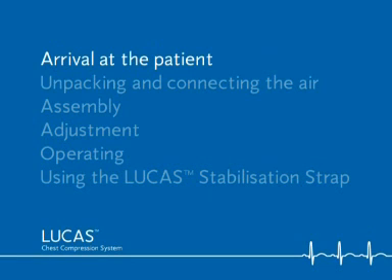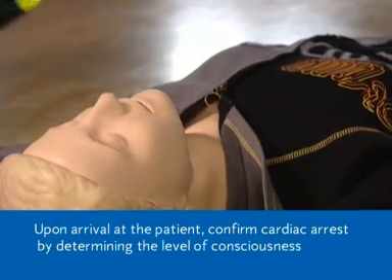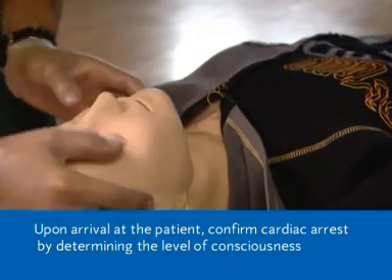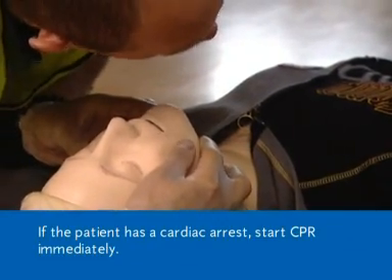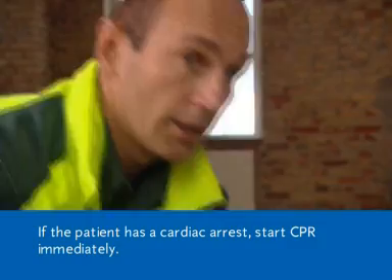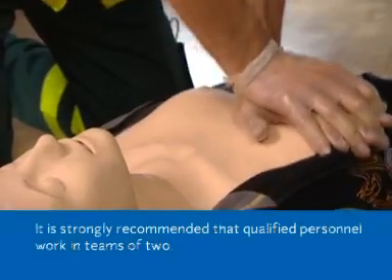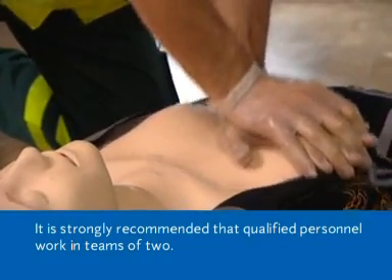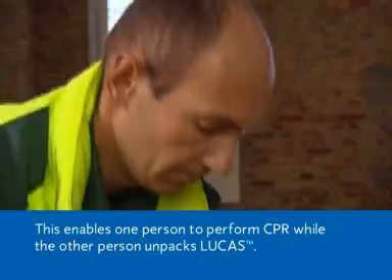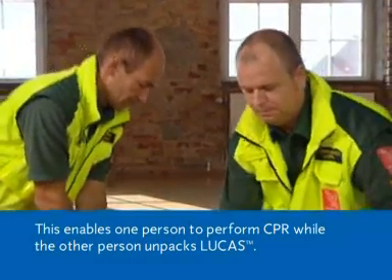Arrival at the patient. Upon arrival at the patient, confirm cardiac arrest by determining the level of consciousness, breathing and pulse. If the patient has a cardiac arrest, start CPR immediately. It is strongly recommended that qualified personnel work in teams of two. This enables one person to perform CPR while the other person unpacks Lucas.